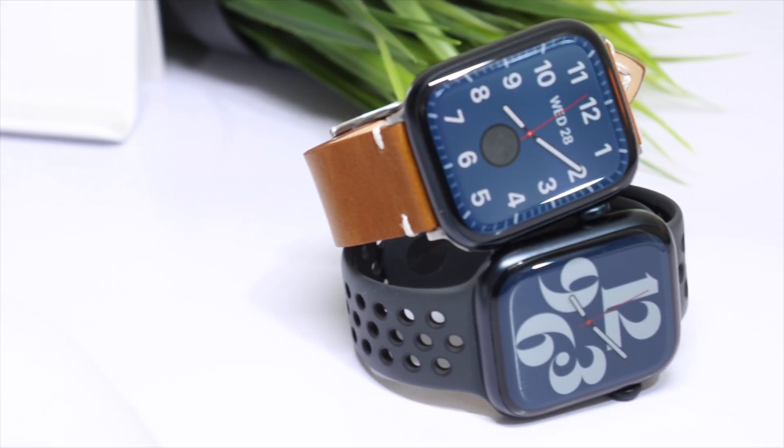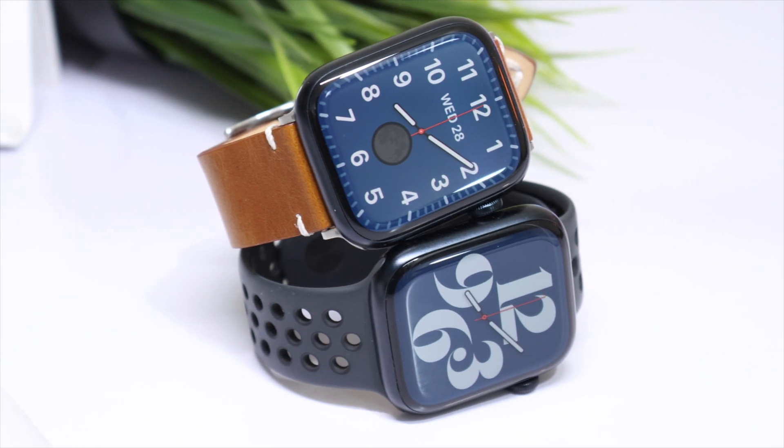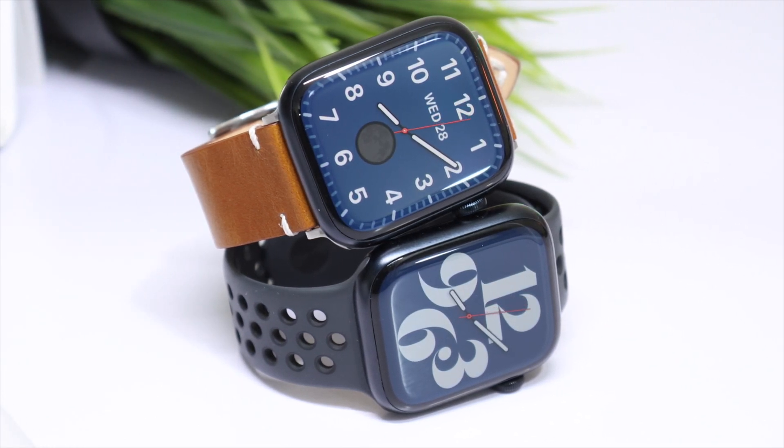Hello everyone and welcome back. In this video I'll be comparing Apple Watch Series 8 vs the Apple Watch Series 7.